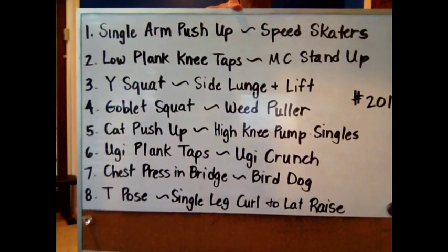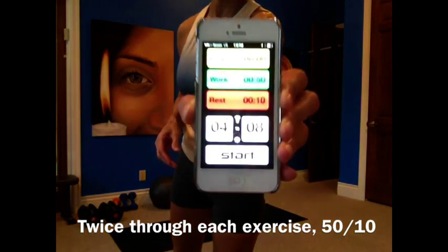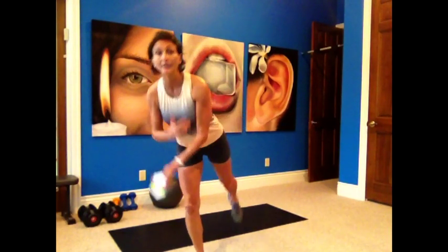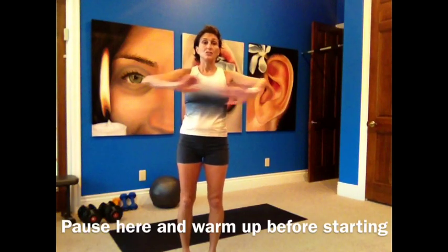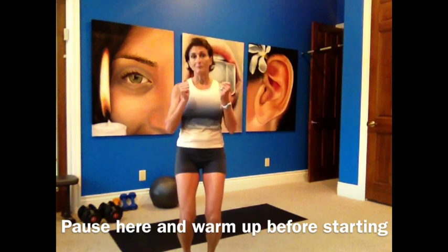The first exercise is going to be our strength or core exercise and the next exercise is a cardio. It is a 32 minute workout, eight Tabatas, four rounds through because we're going through each exercise twice. There is a T pose — balancing on one leg for 50 seconds — then go to the next exercise, a single leg curl and lat raise, then do the other leg. Timer is 50 seconds on, 10 seconds rest. Not a lot of rest, so keep going, keep your heart rate up. Even doing low impact, work hard. Have a towel and water handy. Make sure you warmed up before we start.